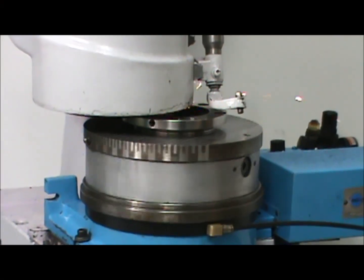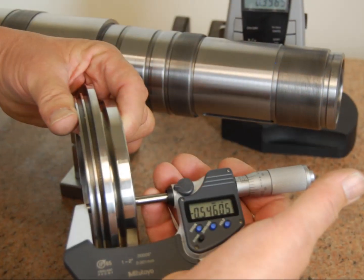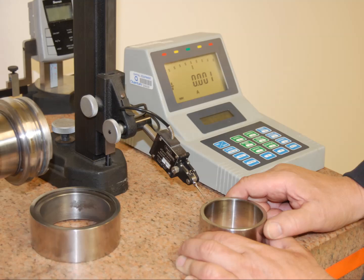The jets must be perfectly clean. To achieve maximum spindle life and performance, all spacers and covers must be ground to micron tolerances — precise, flat, and parallel.